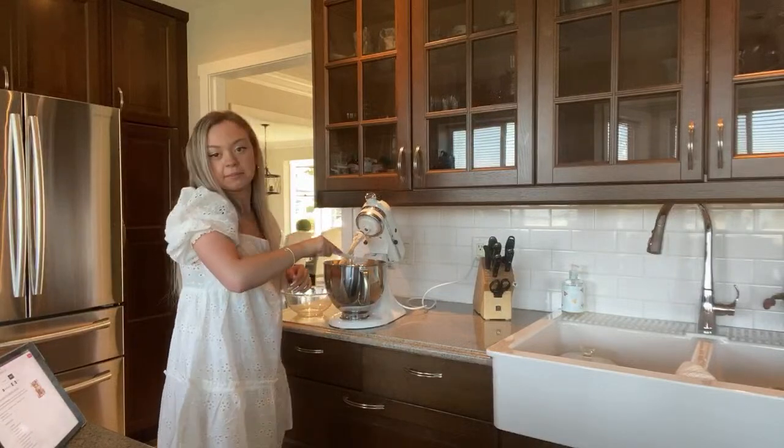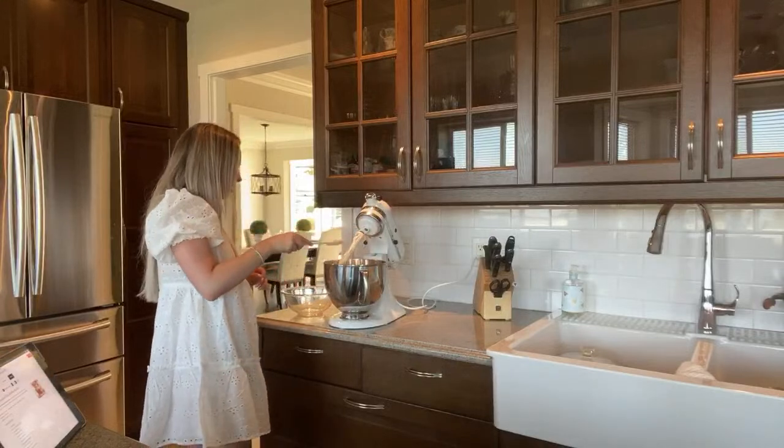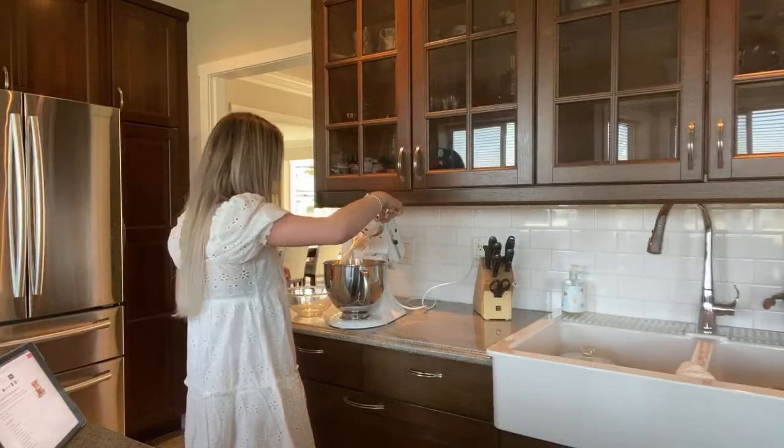I've never made a pumpkin pie before and I kind of want to make one for the fall this year. I don't know how it would turn out but we'll see.